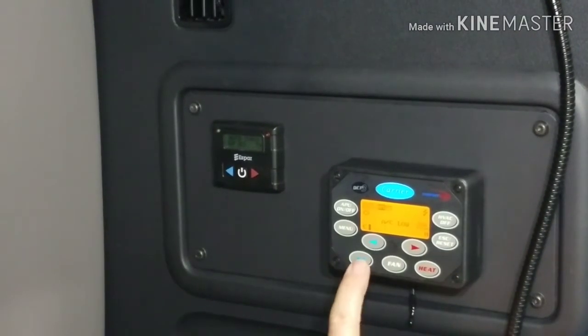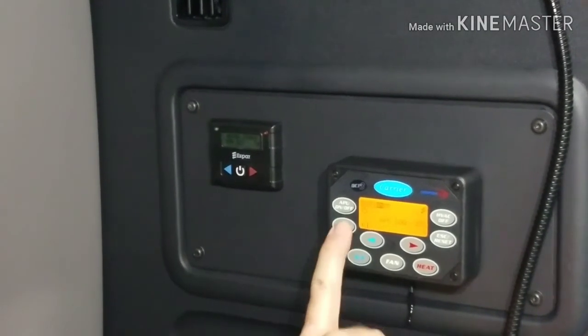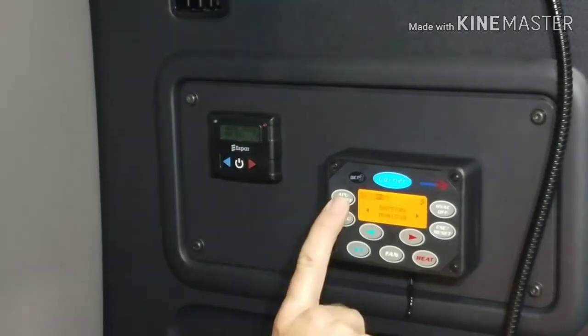Turn our air conditioner back off, then turn the APU off.